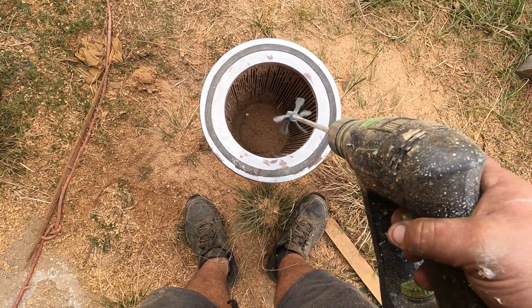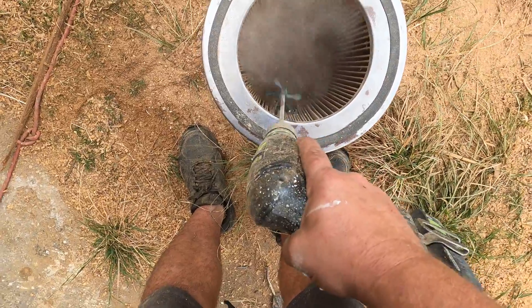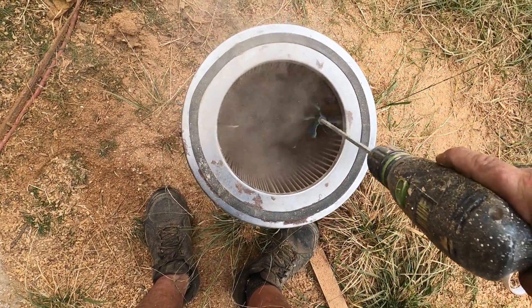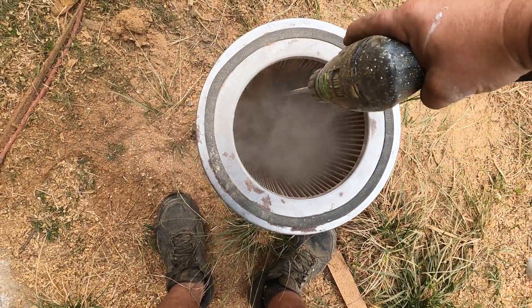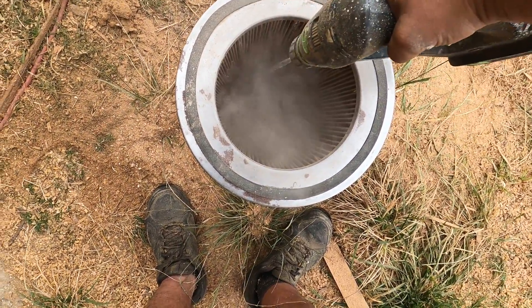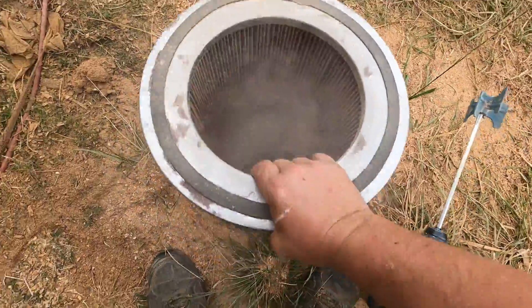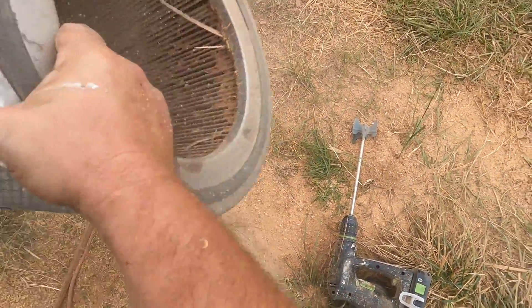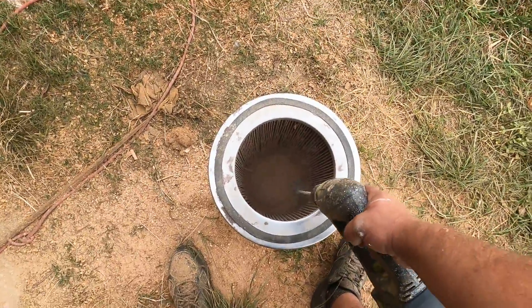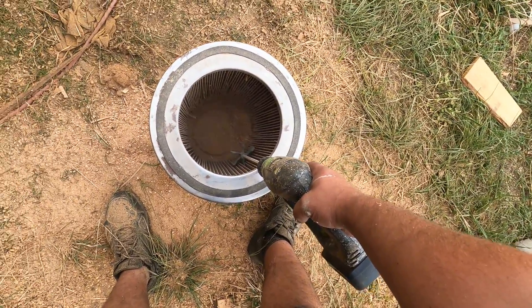Same idea as the Powermatic dust collector. Look at that! I'm not saying this is good practice by manufacturer standards for keeping your filter in the best shape — I really don't know — but I don't think it's hurting anything and it works.